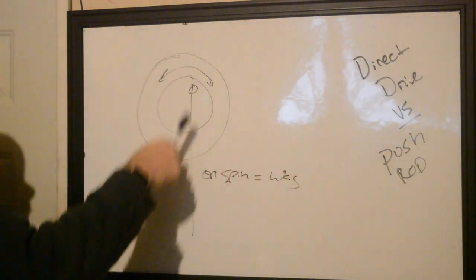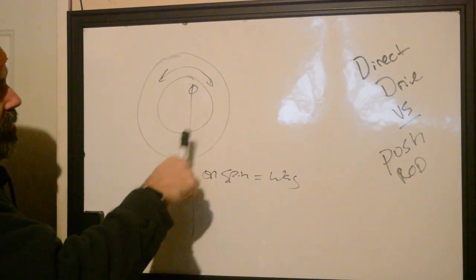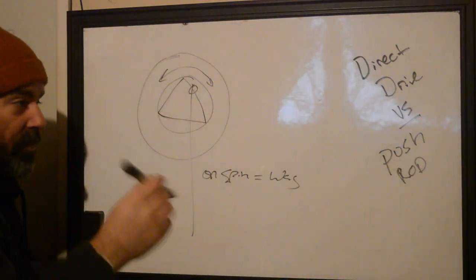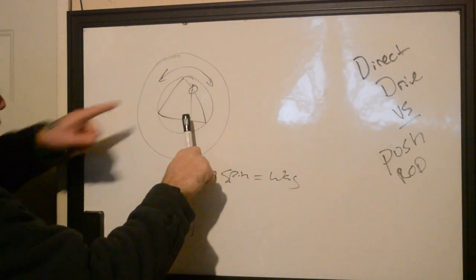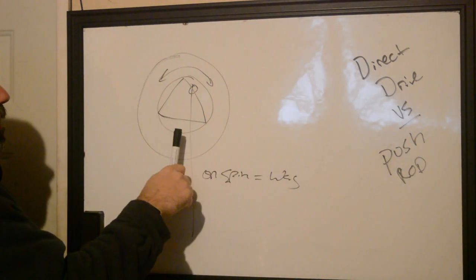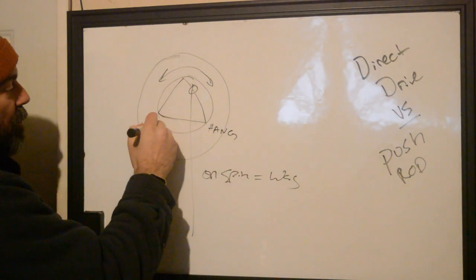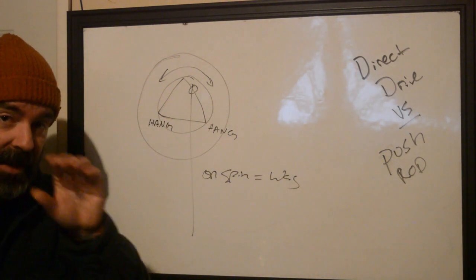That wag happens because the direct drive has to adjust the pivot of where that needle is going around the axis. What happens is it has a few stall points where the cam, as it's spinning, is going to have to adjust where the needle bar is. As it starts to come around, it's going to have to pivot at some point to allow that needle to move around the nubbin attachment. As it comes back around it does that again, so you have these distinct points of hang where the needle, even if it's running really, really fast, is going to experience deceleration and even a slight pause.